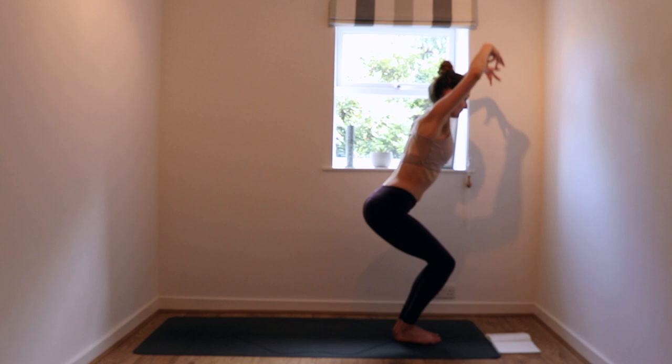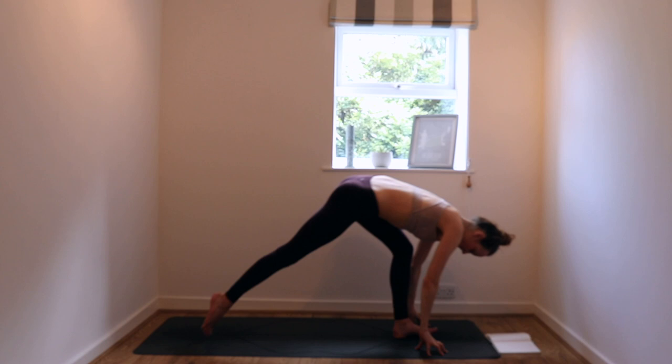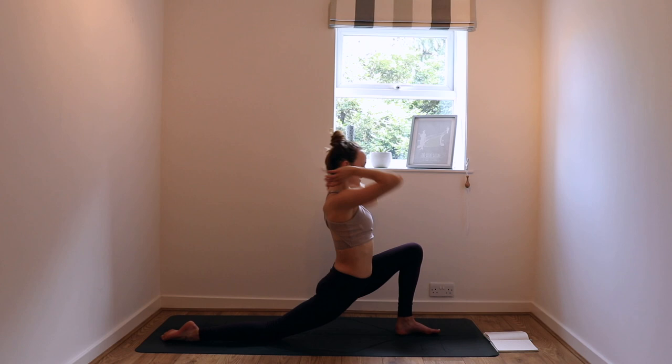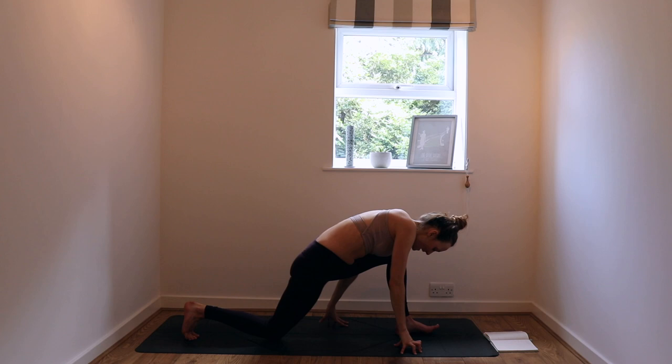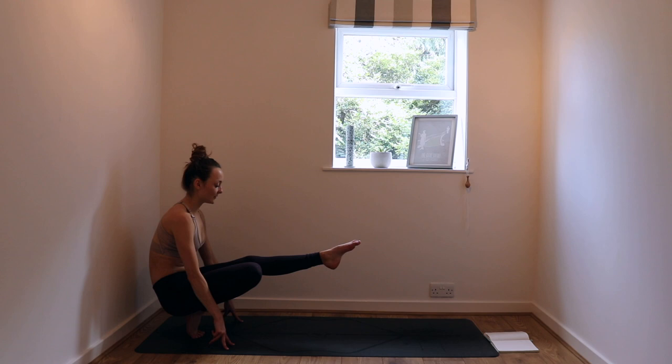Bend the knees, arms to the sky — inhale. Exhale, forward fold. Inhale, halfway lift. Exhale, right foot back, drop the back knee down, uncurl the toes. Inhale, magnetize the feet together, extend through the fingers, arms to the sky. Exhale, take the hands down. And this time we're going to have a change — tuck the back toes under and begin to walk the hands back towards you. Lift the right knee off so you're on your back tiptoes, and then lift that left leg off as well.